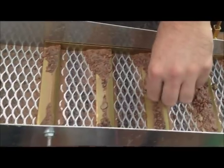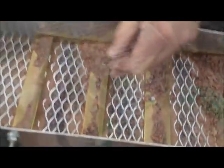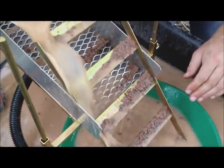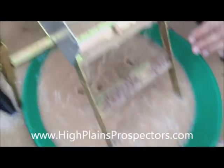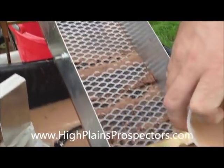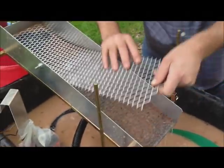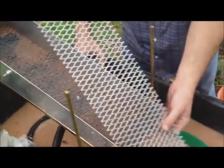Strap iron is going to start our clean out. You just want to make sure you keep these little wing nuts in a safe place because they tend to get lost. We'll clean it off into our gold pan here. We'll take out the expanded metal and do the same thing. It's a tight fit — rinse those off real well.